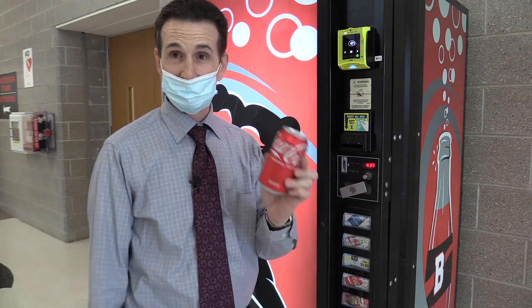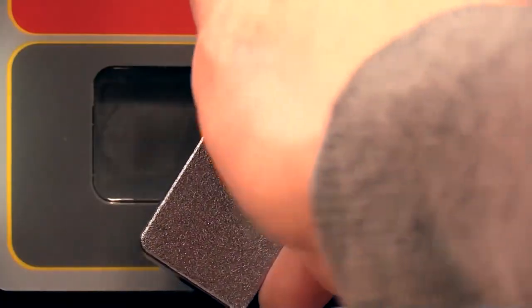Well, there you have it. I think this thing looks really sharp. It talks, it has menus, it's really easy to use, and I think it's going to really help sales here. I recommend getting the Nyax VPAS Touch credit card reader. And as always, happy vending — I'll see you next time.